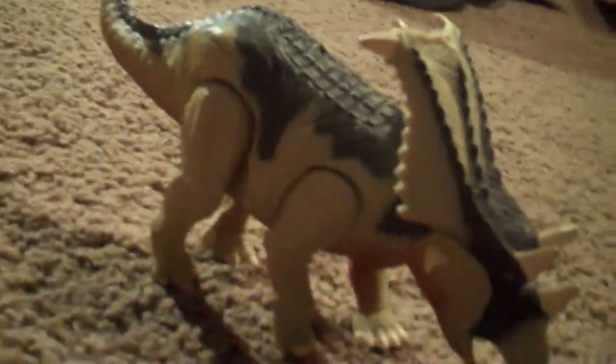Hello YouTube, it is HaloRama here again with another Jurassic Park toy review. Today I'm doing the Lost World Chasmosaurus, I think it's called. So let's get on with the review.